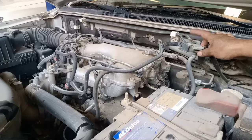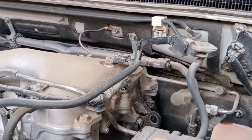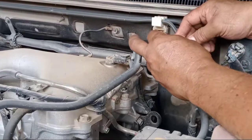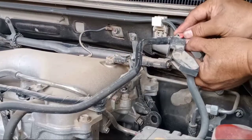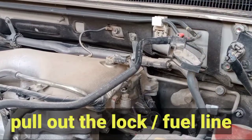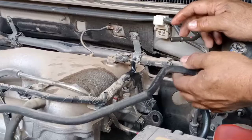First, pull out this one. Let's see — pull out this. So they have a lock. Need to open this one. See? This one opens like this. This one — lock.